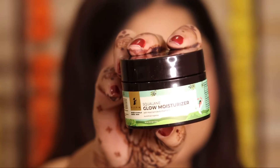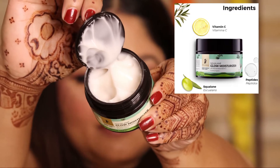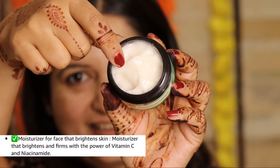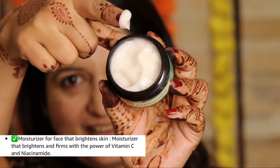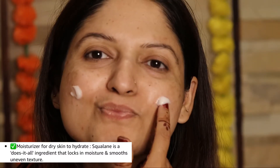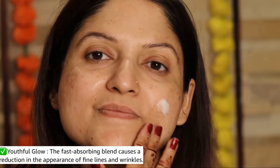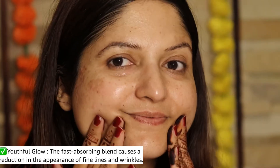This needs to be followed with the Squalene Glow Moisturizer. It has the goodness of Vitamin C and Niacinamide. It helps to firm the skin because of the power of Vitamin C. It moisturizes, smoothens the uneven texture and reduces the appearance of fine lines and wrinkles. This routine, if followed religiously, provides immense benefits — as you can see on my glowing skin.